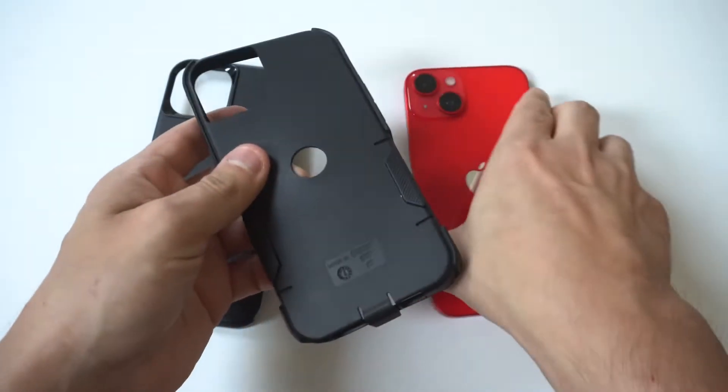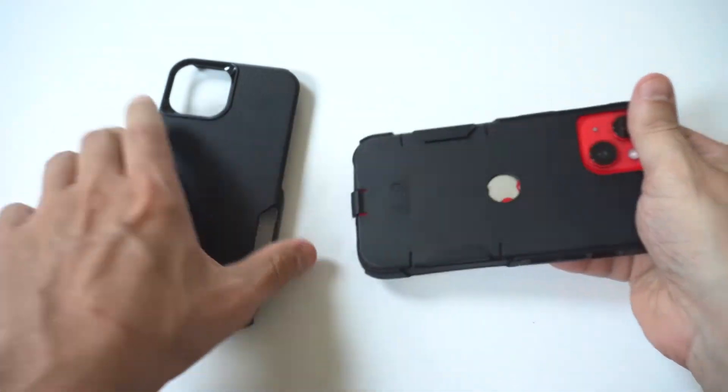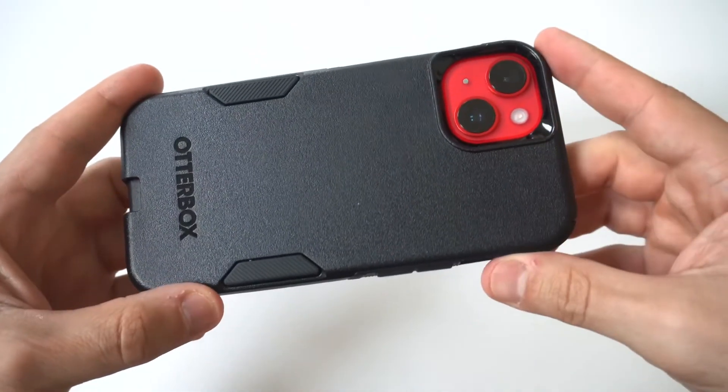Let's get it out of the packaging and take a closer look. Yeah, it's the Commuter. I'm going to hold it up to the camera so you guys can get a closer look at it from a few different angles, and then I'm going to throw my iPhone 14 on it.